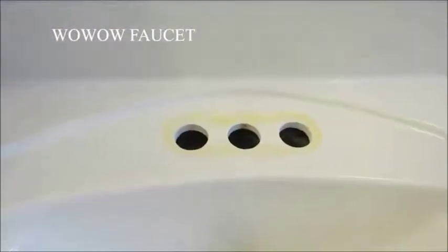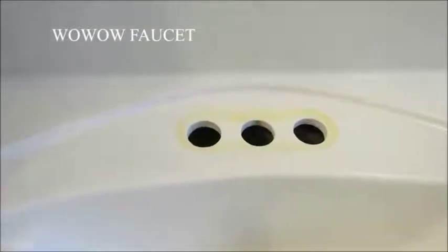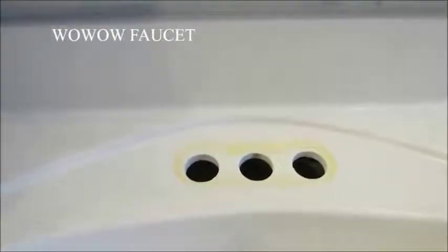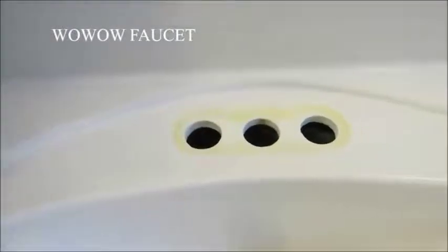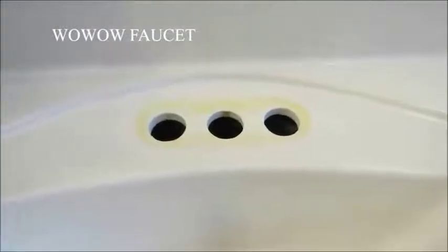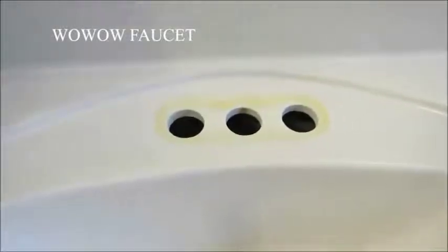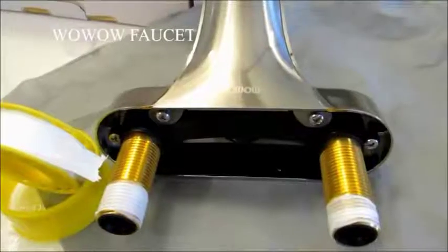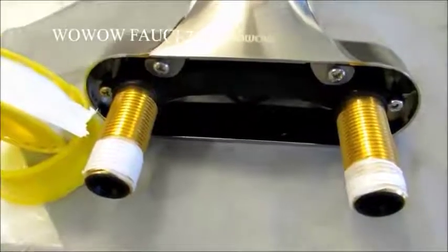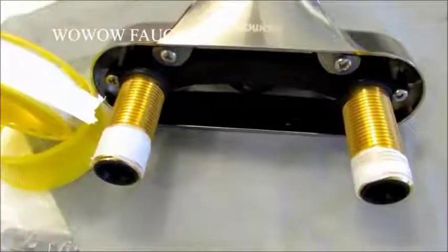I've got a little bit of stain here from the previous faucet, so I'm going to put a little bit of silicone to bed the new faucet down once we get the new gasket on. I checked and the new gasket covers that stain so it won't show, and I won't have to worry about another stain. They sent us a lifetime supply of Teflon tape, but you just need a couple of wraps around each one of the supply tubes.